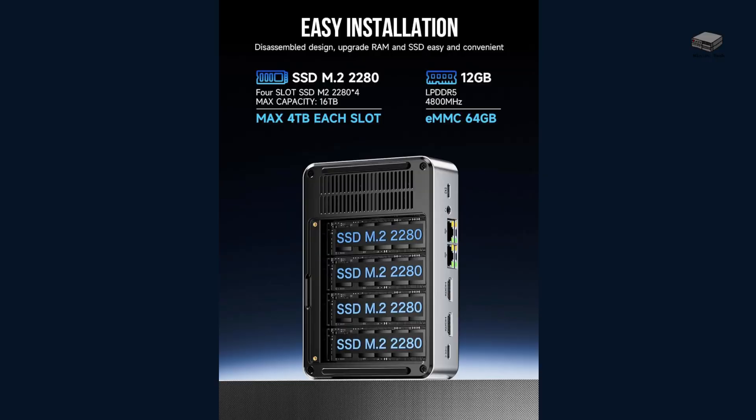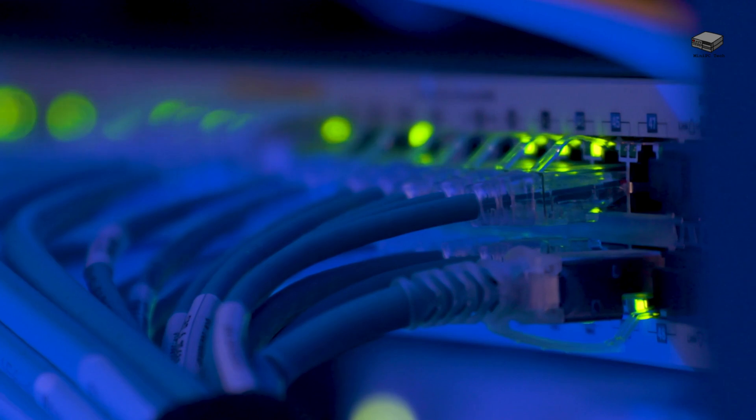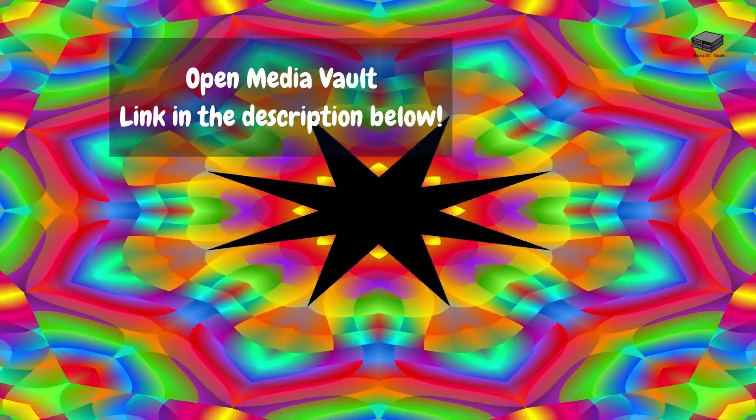For storage, four M.2 NVMe slots allow up to 16TB of blazing-fast SSD storage, which is a game-changer for home labs and media setups. Unlike standard NAS devices that rely on slower HDDs, the G9 gives you four high-speed NVMe slots — perfect for file backups, Plex media libraries, or server hosting. With OpenMediaVault, you can easily set up a custom NAS solution.